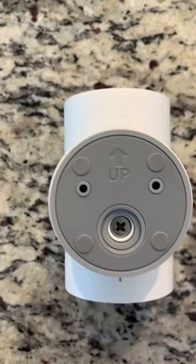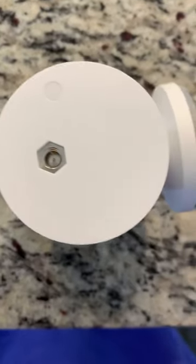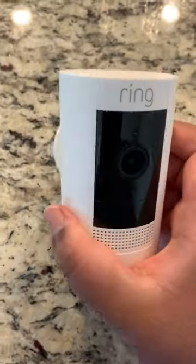Then you're just going to plug this into the bottom like so. And there you go — you've basically changed the mounting system of your Ring Stick Up Cam Battery.